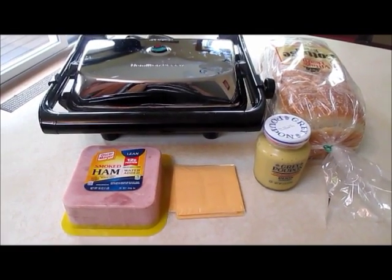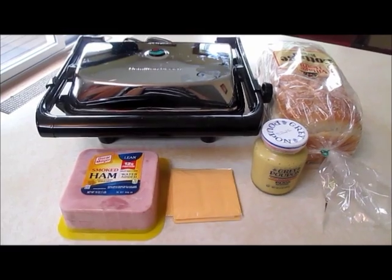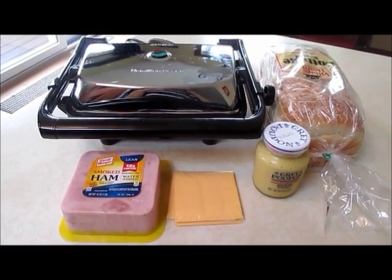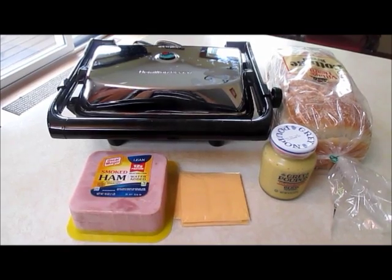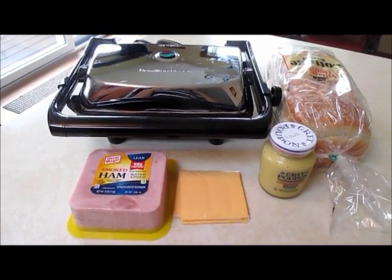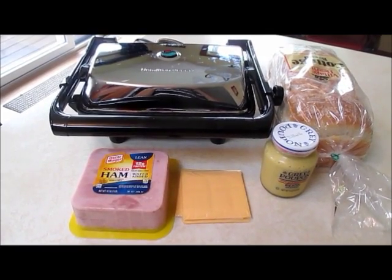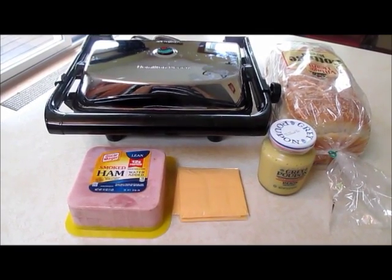Hi, welcome back to my channel. So today I wanted to show you how to make a croque mousseau. A croque mousseau is something I used to eat when I was little, growing up in Switzerland. It was very simple actually to make.